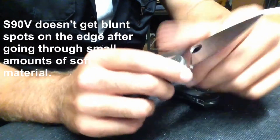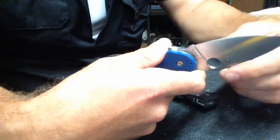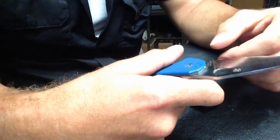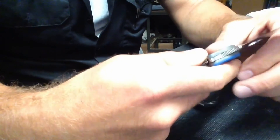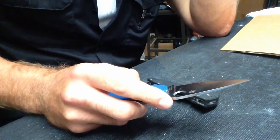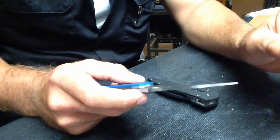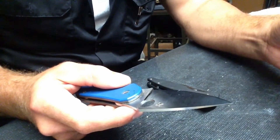I thought maybe it had to do with the finish. Most of the knives that I carry and sharpen and use, I leave a coarse finish on. So I thought maybe it had to do with the mirror polish. I went to town cutting with it on a very large amount of cardboard, cut that up, completely blunted the edge, and then sharpened it again starting with coarse diamond rods for the Sharpmaker. Took it out through medium, fine, ultra fine, and then stropped it. I wanted to see — now with the coarse finish, would that make a difference?